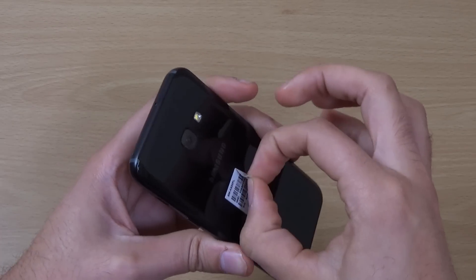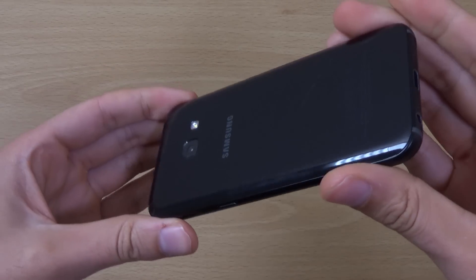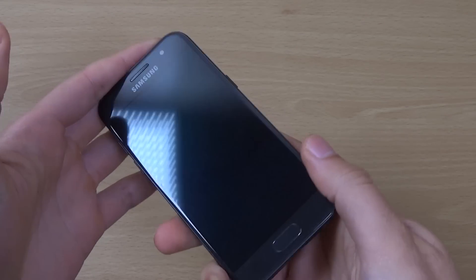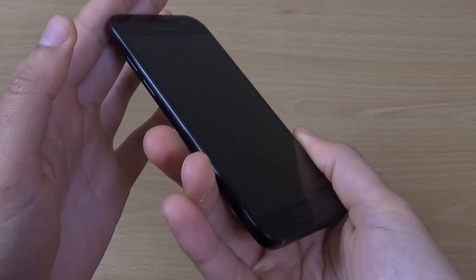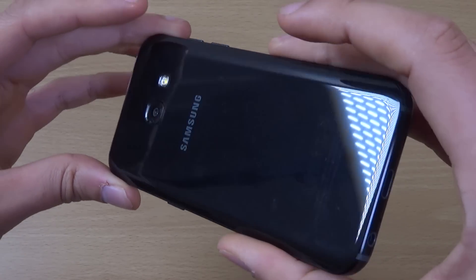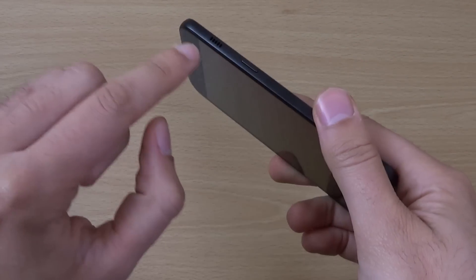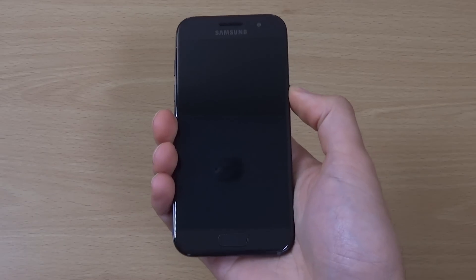We're just going to peel everything. You can see a very nice black glass construction here, and the Type-C at the bottom. Very nice, non-offensive design — doesn't really stand out. But we have the speaker on the side, which is a very interesting place.